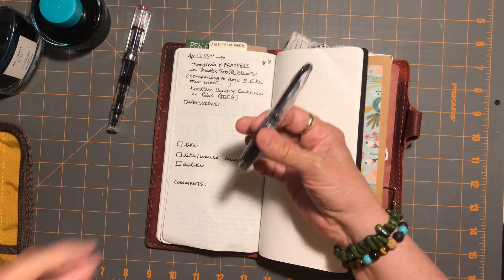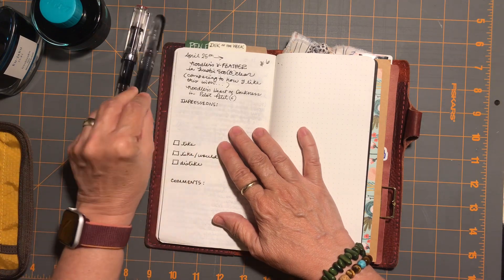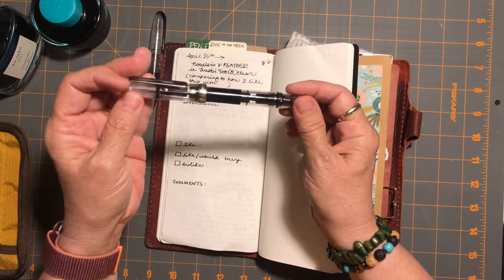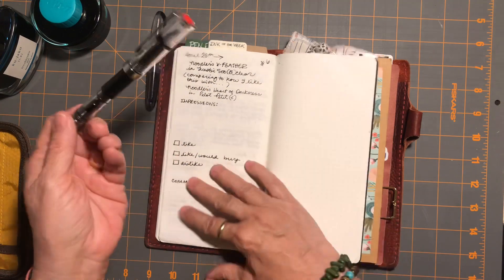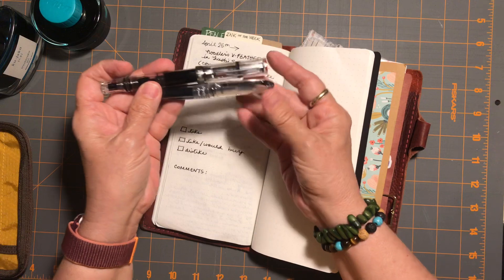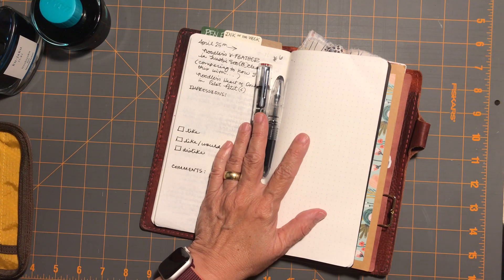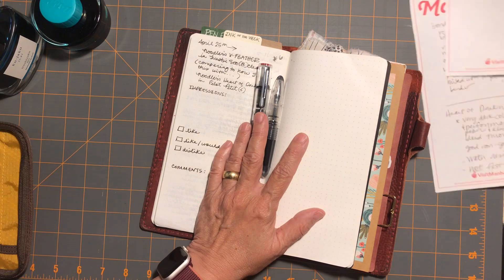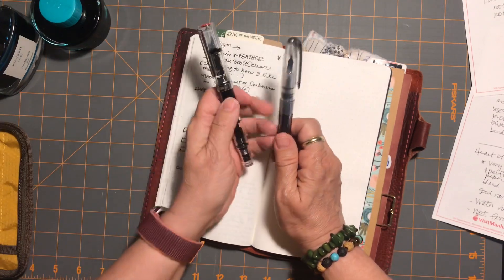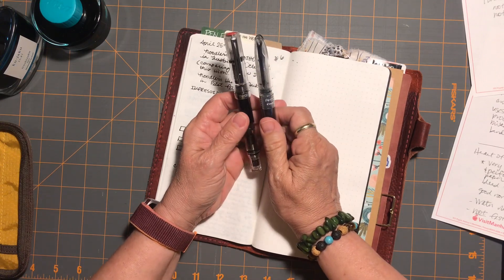It definitely has a different feel than the broad nib but does not feel dry at all. So: two black inks. It might not seem super exciting, but I really do like having a basic black ink to write with. I looked up qualities on Goulet Pen's website — both the Heart of Darkness and the X-Feather are water-resistant inks, but neither are fast-drying.